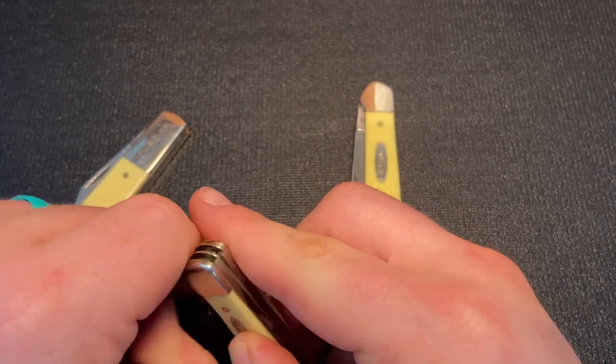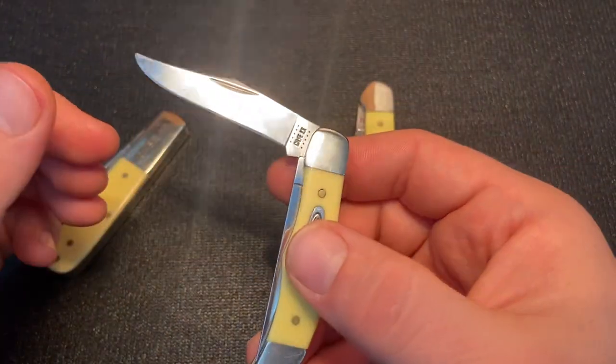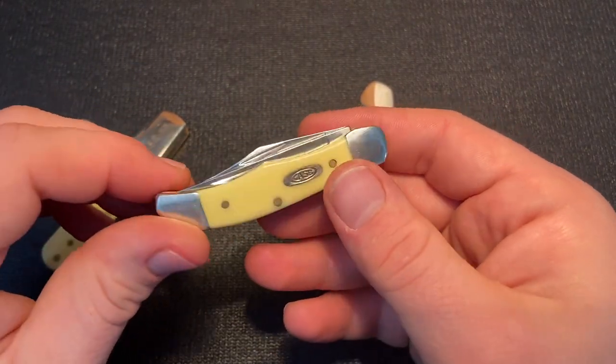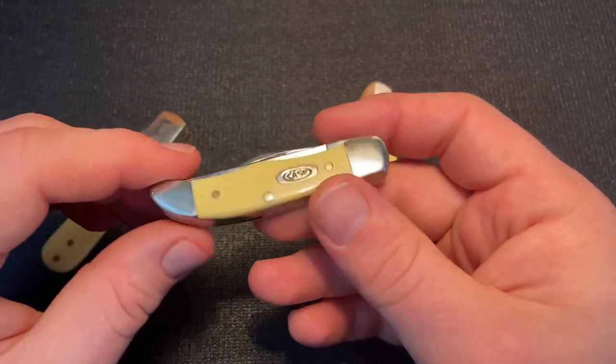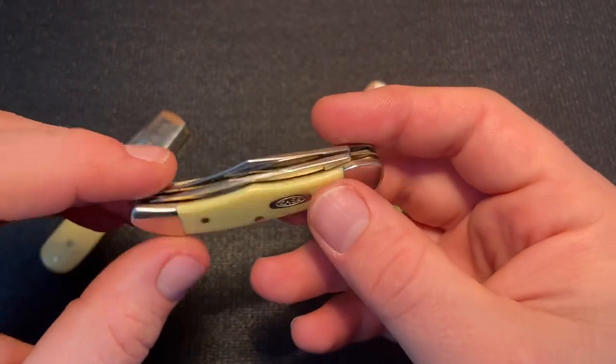Unlike the Barlow, the Pocket Hunter is Case's True Sharp stainless steel, so you don't have to worry about it rusting. But this one also had some blade wrap that I noticed after sharpening the rough edge away. It has some gaps also, but it's a cool little knife — I enjoy mini knives.